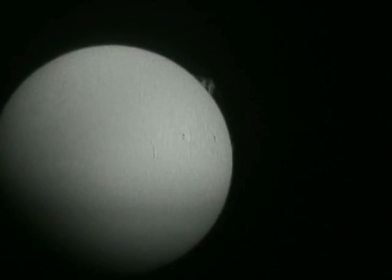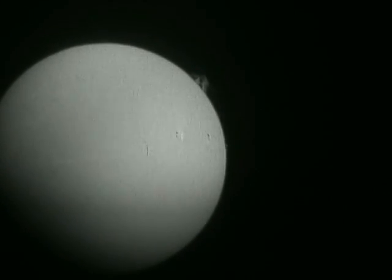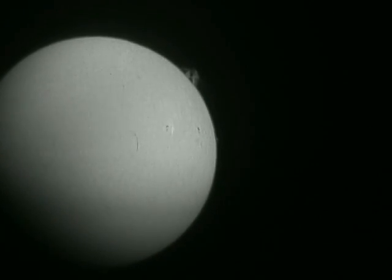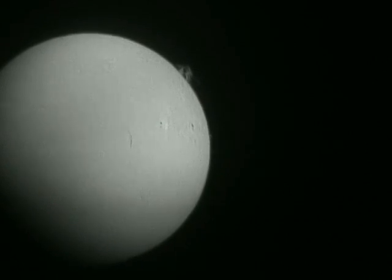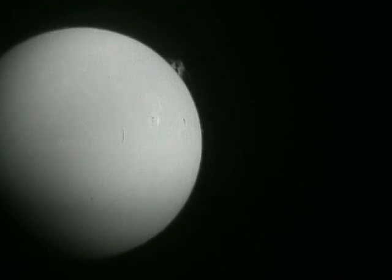Trying to zoom in on it a little bit. I'm shooting now at 1/500th of a second. I was doing a 1/100th of a second a moment ago. This will show a little bit more of the granulation in the photosphere on the Sun. I can actually see that prominence a little better — it's not quite as overexposed. Not the greatest prominence I've ever seen, but that's a pretty cool one right there.